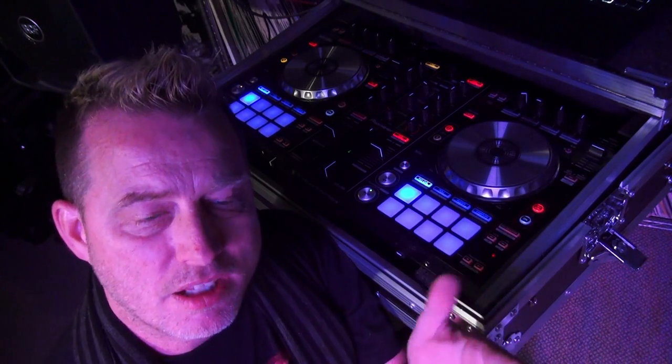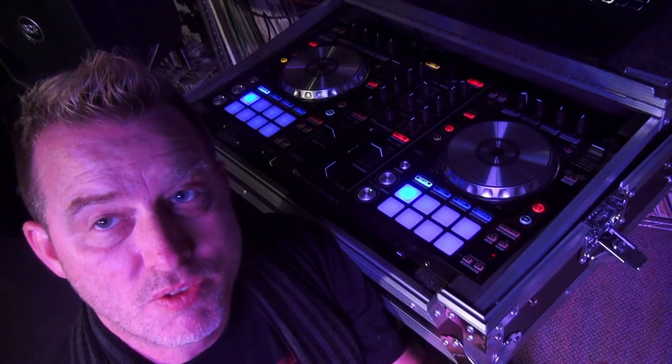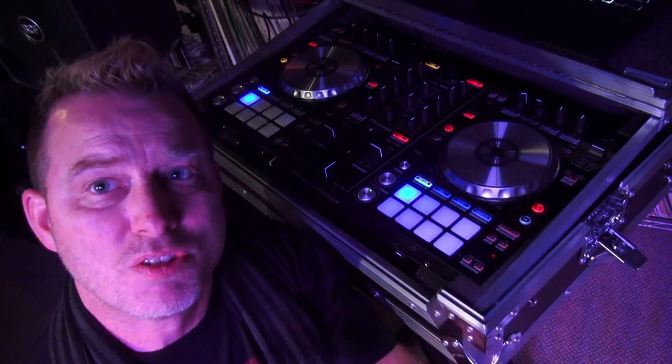I've got a video on how to set it up for Virtual DJ, so have a look in the description of this video for that link if you want to know how to do that. I'm using VDJ because I own it and it does video well. I don't own Serato DJ with video yet — maybe we'll try it down the road sometime — but for now I'm using VDJ and I'll show you some of the features on this thing. This is just a little sampling.